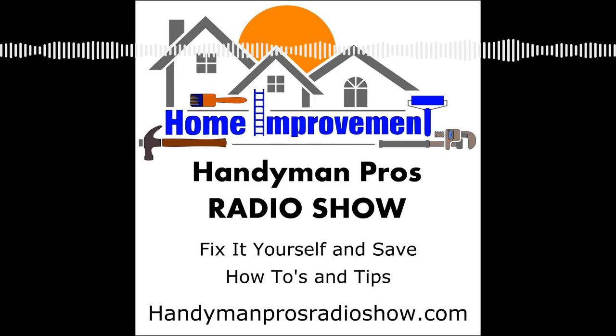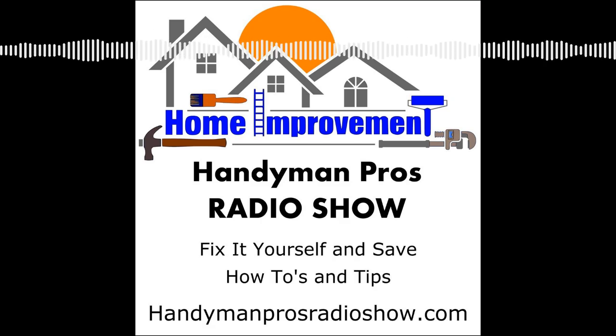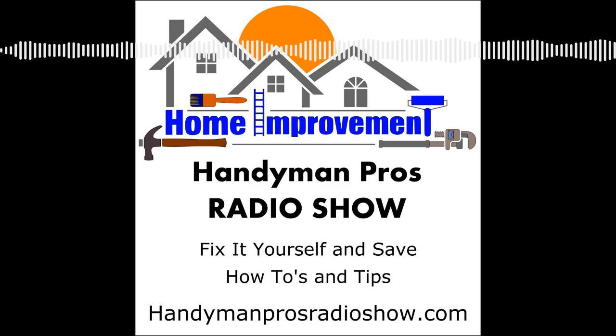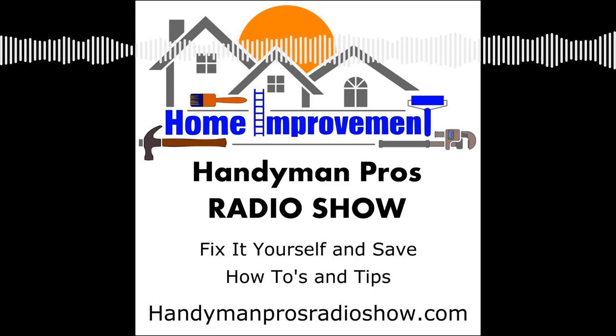If you've enjoyed this podcast and derived some value from it, tell your friends, hit subscribe on your podcast player, and leave us a review. Subscribe to our newsletter at handymanproseradioshow.com for upcoming events and actionable home maintenance tips. Send us your questions to questions at handymanproseradioshow.com. Thanks for listening — we'll see you next week on the Handyman Pros Radio Show.